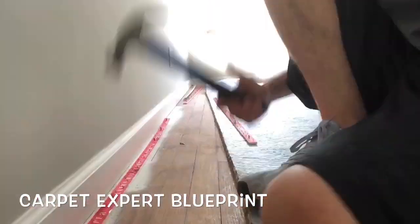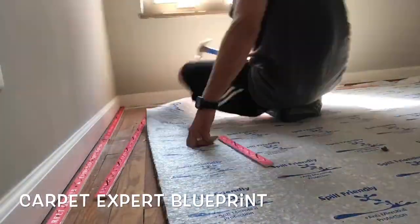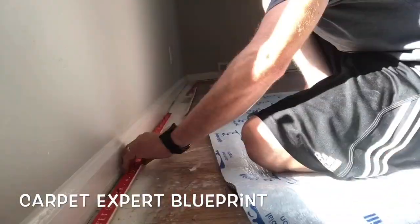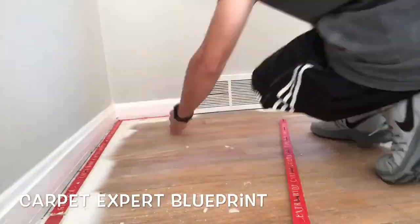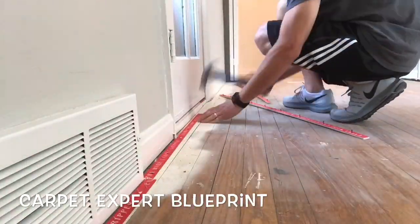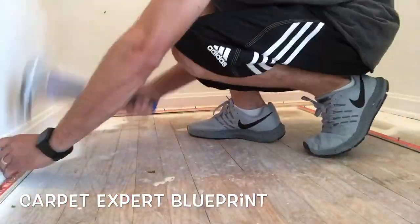Same principles everywhere — whether you're in the bedroom, hallway, living room, dining room, whatever the case is, just run your tack strip all the way around the perimeter catching every bit of it. That will ensure you have the proper setup for a good carpet installation. Thank you so much for tuning in, I appreciate connecting as always, and I'll connect with you on the next video.